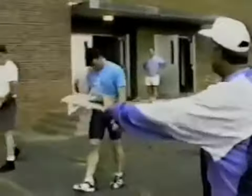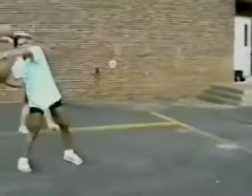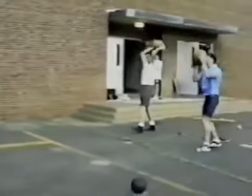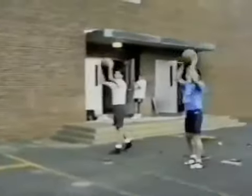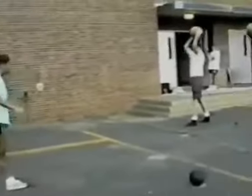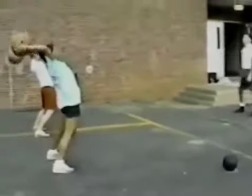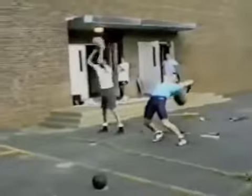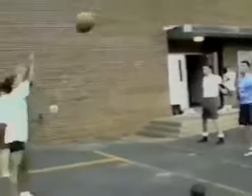Now spread apart a little bit and simulate the javelin with the ball. Put your left foot out, bring the ball down behind your head, and throw. Swing it way back and throw — repeat. Frontal feet, as far back as you can possibly go — pull: one, two, three, four, five.